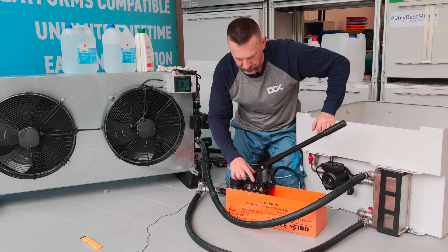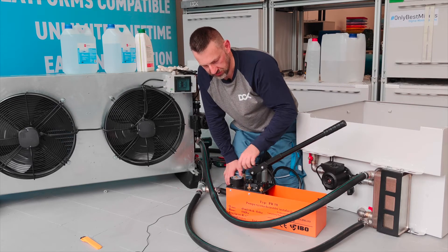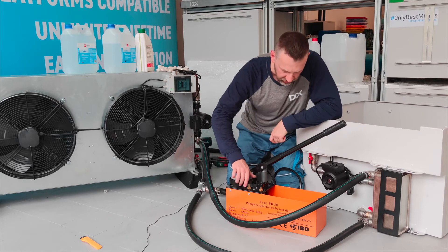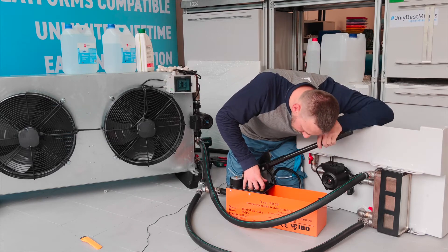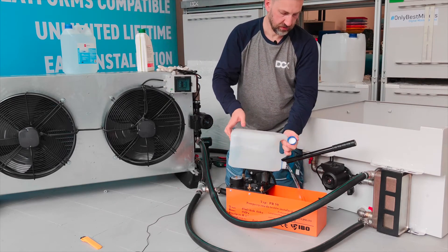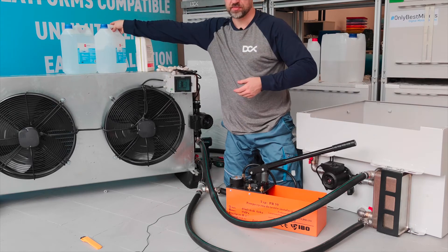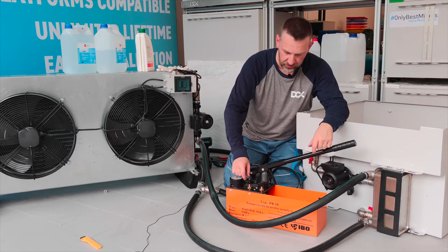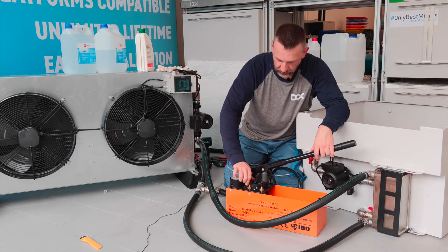You have two valves: valve one closer to the manometer, and valve two a little further away. You also have the manometer, which you need to reset — there's a red arrow — so you know what pressure you're operating at. Close both valves to start.